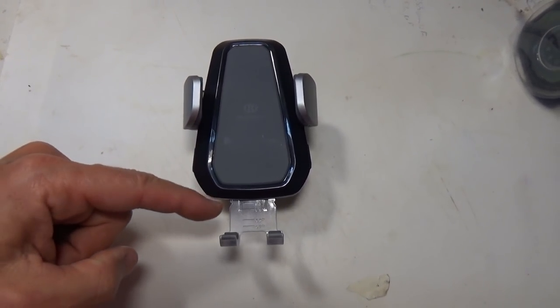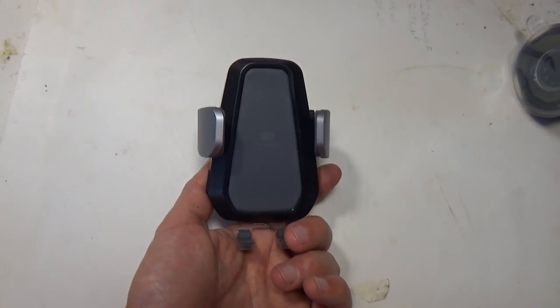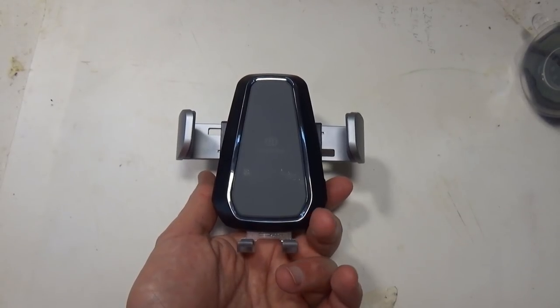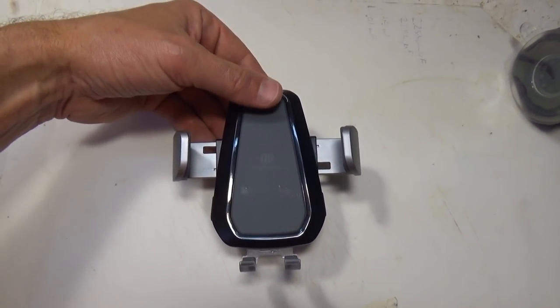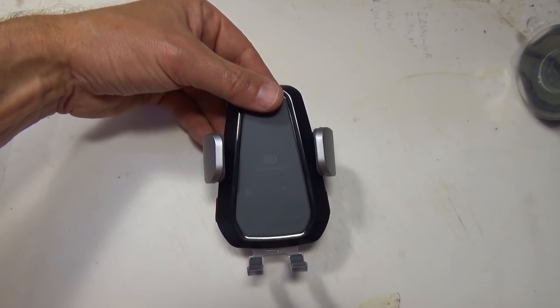This car mount has a retractable base. A very cool feature is the automatic arms. If you push the button on the side it automatically opens, and if you gently push the phone against the top of the base it automatically retracts.